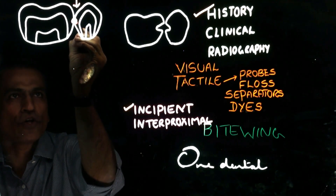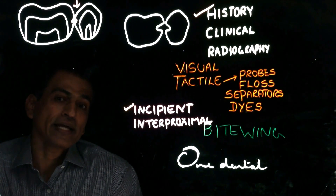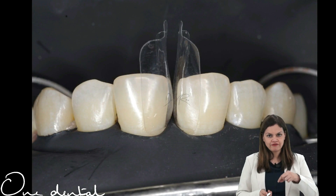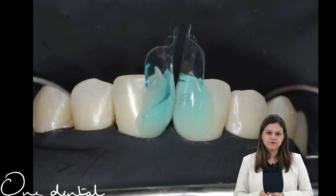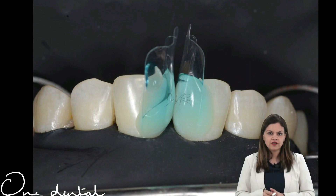You can see that interproximal caries always begin at the contact or slightly below the contact. You need to verify the fit of the matrix band into the spaces. A total H protocol is followed for the BioClear technique.